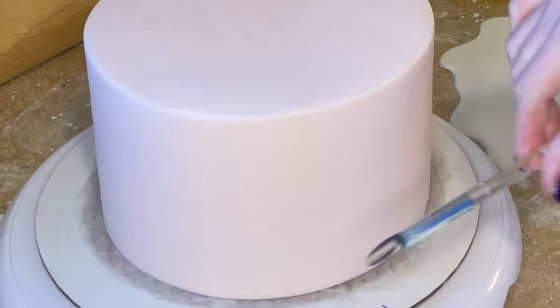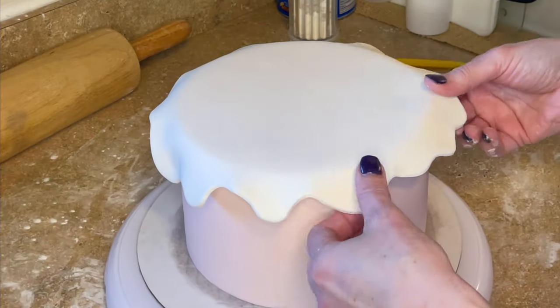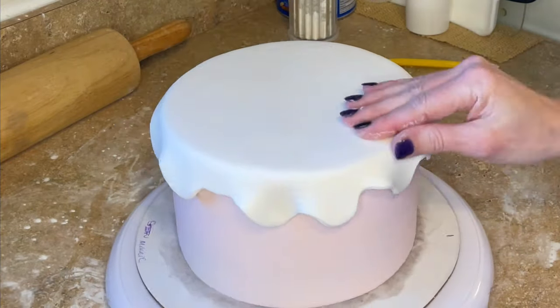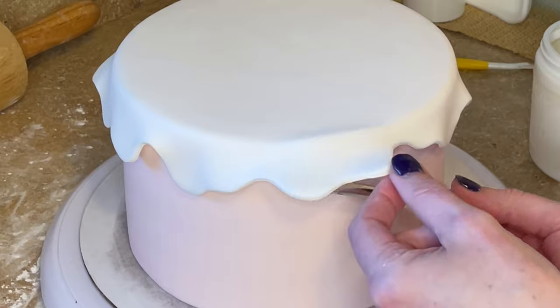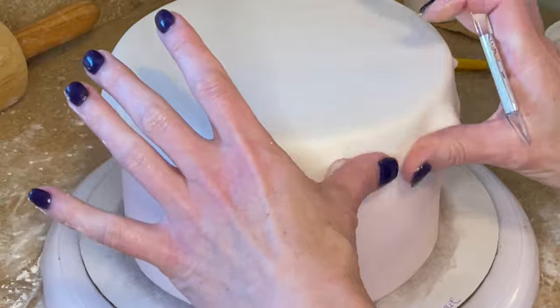Now I have my cake out of the refrigerator. The icing is solid, so I'm not going to mess this up. Let's place that fondant piece on top and I just want to smooth the fondant out a little bit, trying to refine the edge. Now I have some piping gel and I'm going to get some piping gel underneath the white part that's hanging down in little sections and just press that down against the cake.